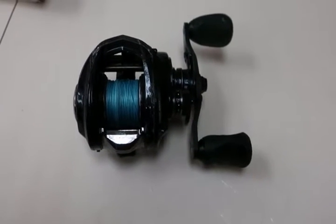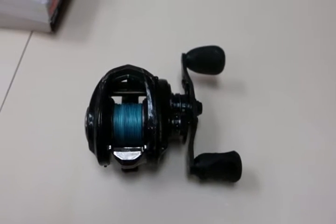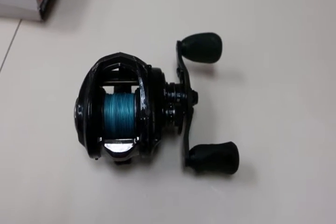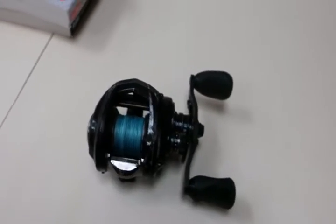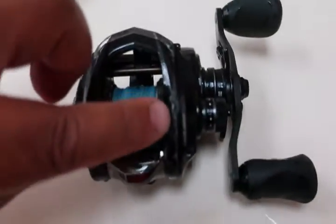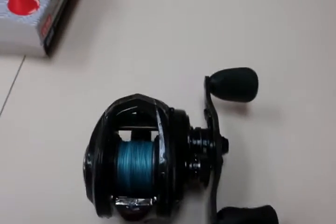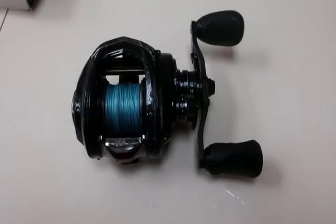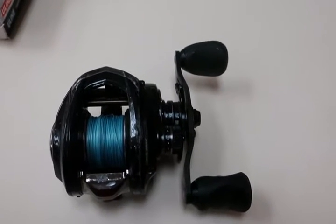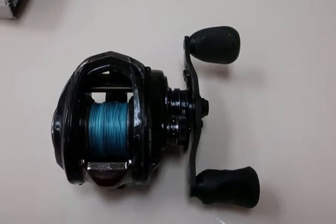I've had to maintain it. My Penn torques I don't worry about — they're solid and locked, nothing can really damage them. These reels have definitely had problems in this area as far as the pitting is concerned. But I'm going to start to clean this — not a heavy clean, just some normal maintenance at this particular point.